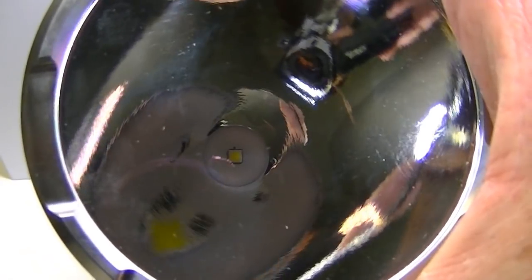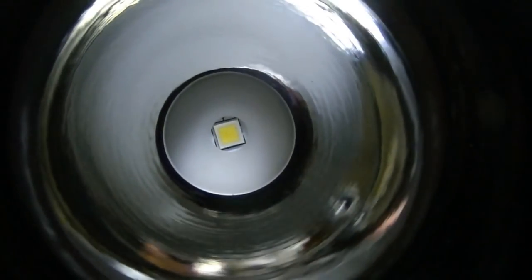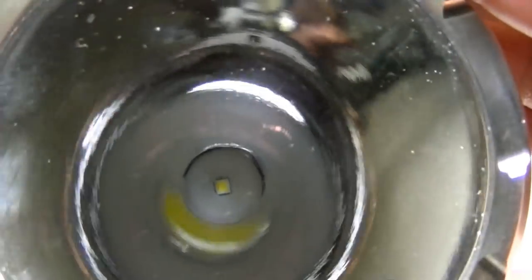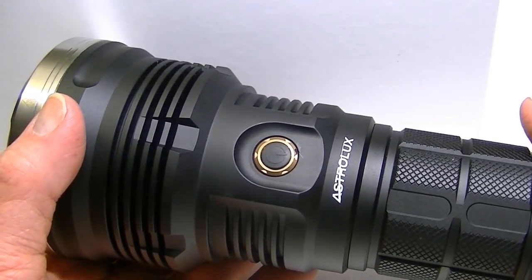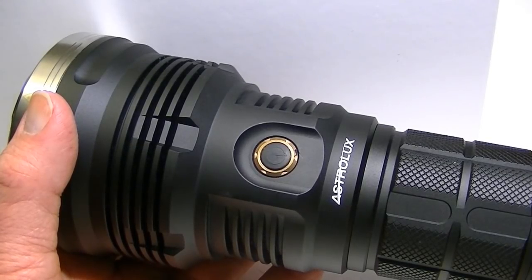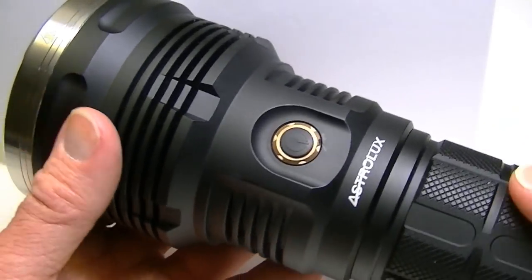This is the smooth reflector, and the LED is set way down in there. This is the high-intensity XHP 35 LED which puts out an extremely tight beam pattern at extremely long distances. This is perhaps one of the longest-distance lights I have seen to date — it really tops it out as far as distance.